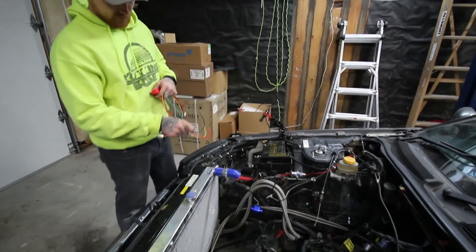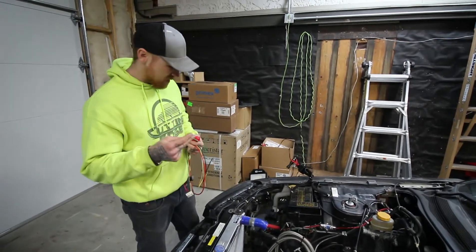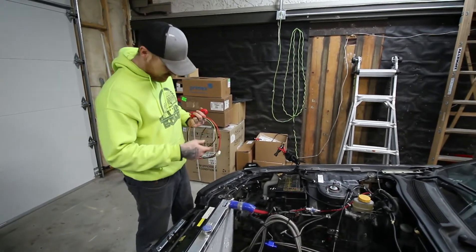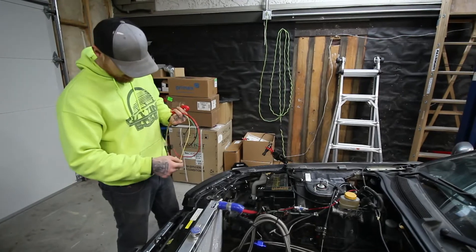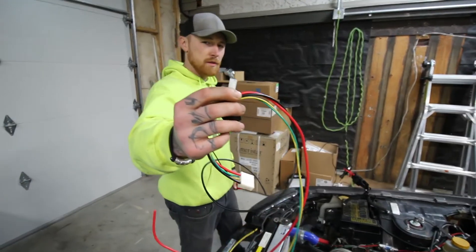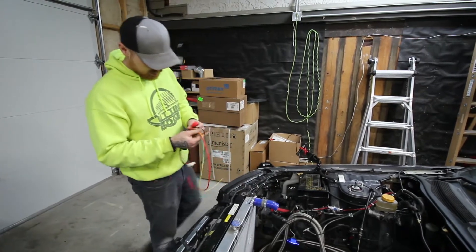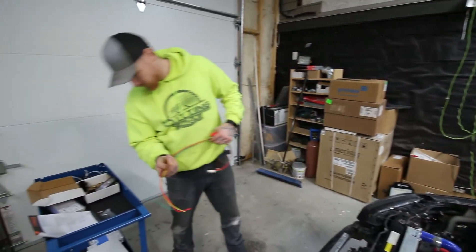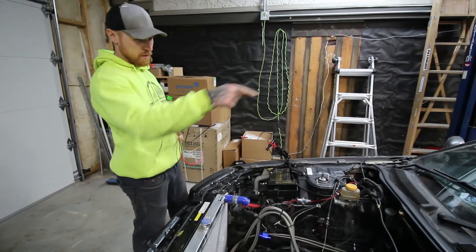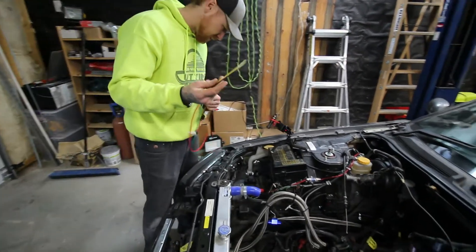There's a black for chassis ground, which is right there. The green is optional — it's for cars with air conditioning, which I removed mine, so I won't be using that. I'm fairly certain this wire here is for the probe, if you're going to use the probe in the rad. And then yellow — yellow is our switched ignition, so I'm going to run this through the firewall and hook it up. I've got another bus bar in there for switches and stuff, so I'll hook that up to that.